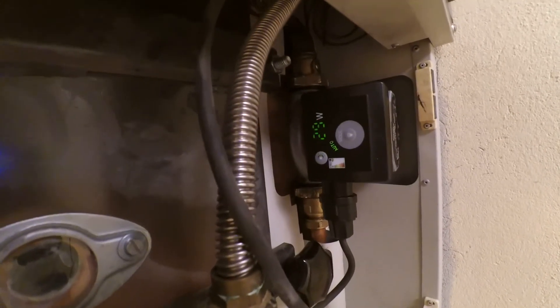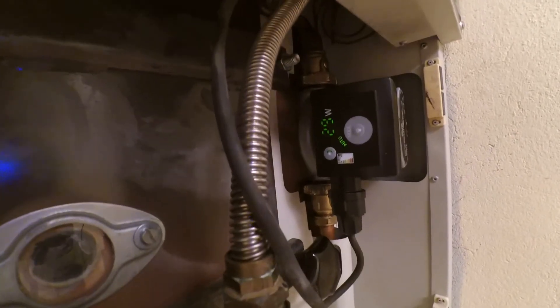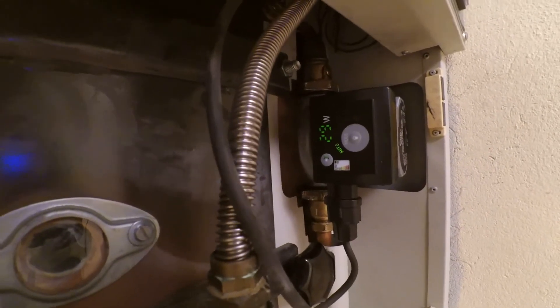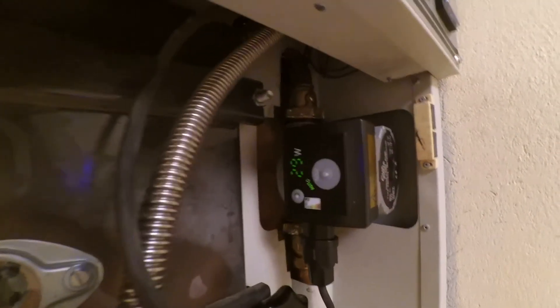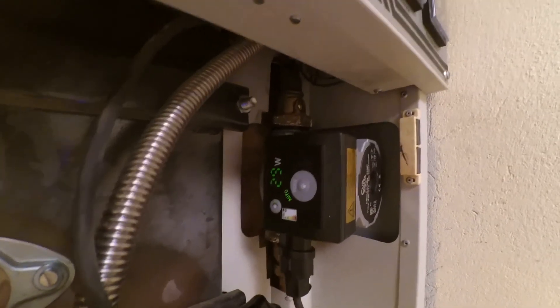Today you can basically only find these variable-speed pump controls. The old single-speed pumps are slowly disappearing, because these ERP pumps are coming down in price and new rules for energy consumption mean you're effectively forced to use these kinds of pumps.